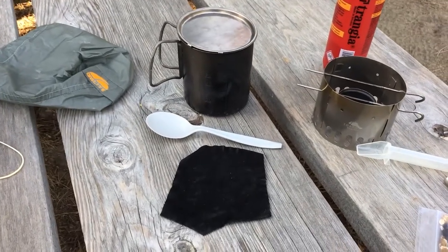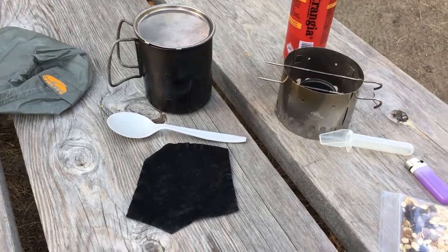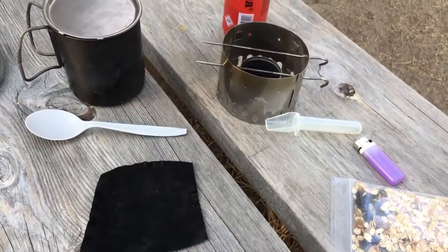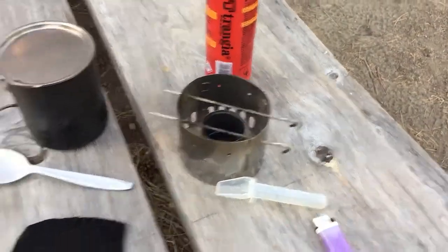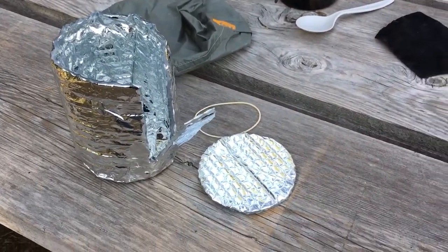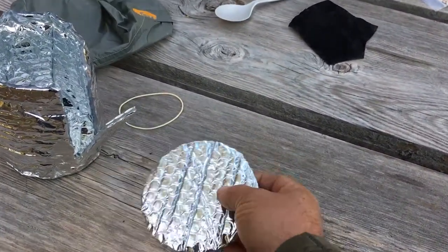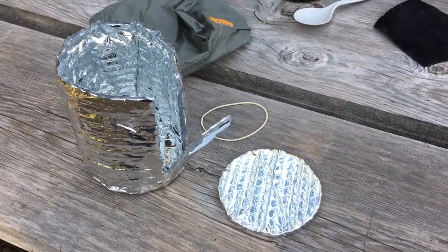Here we have the Snow Peak titanium cup, which is both the cooking and serving vessel, along with a polycarbonate spoon and a piece of leather to serve as a hot pad. Since this stove does not simmer, we use what's called a pot cozy. This pot cozy is simply aluminized foil insulation you can get at your local home improvement store for wrapping ducts and such.